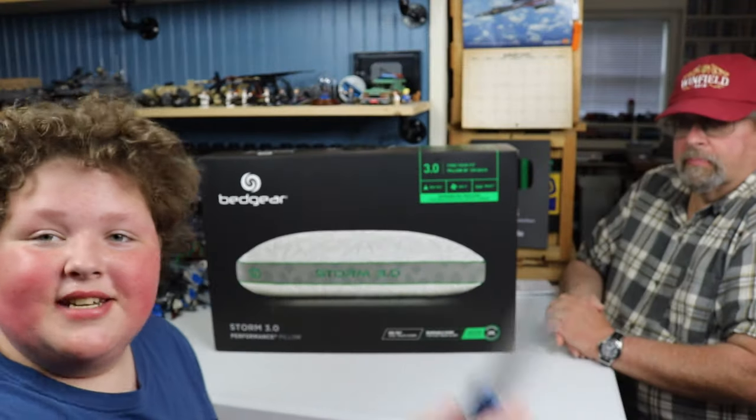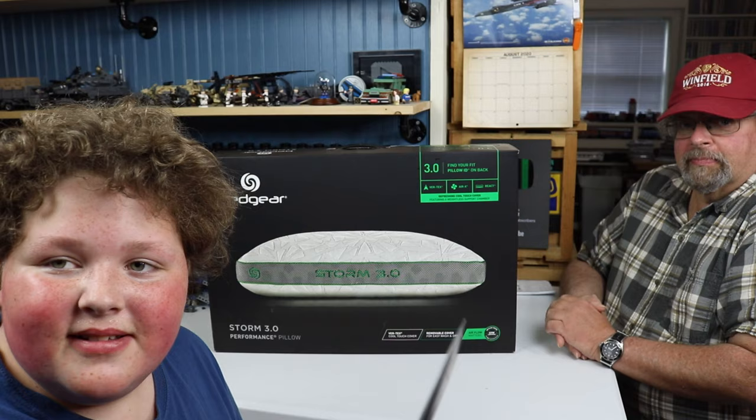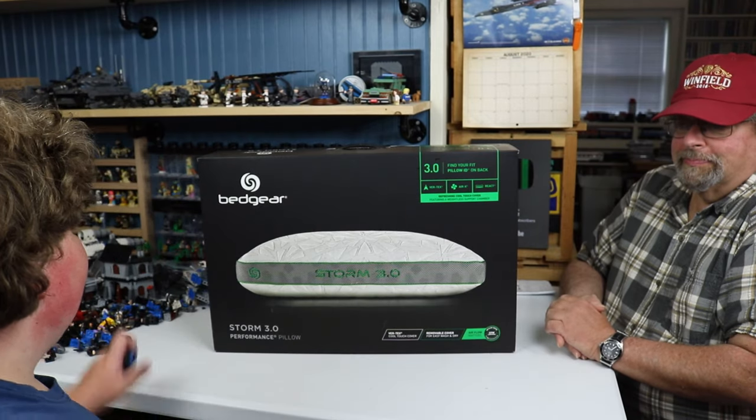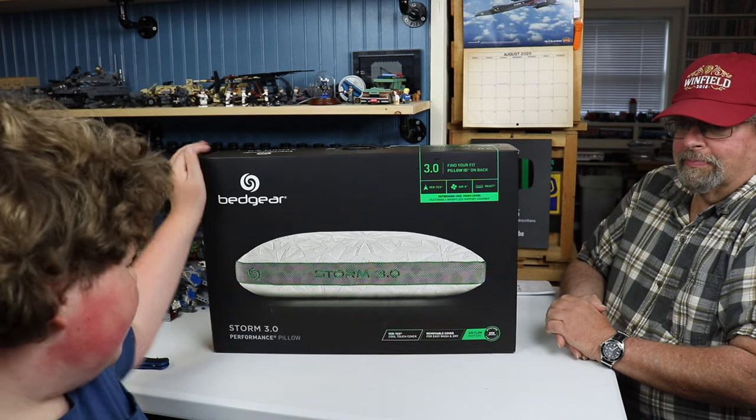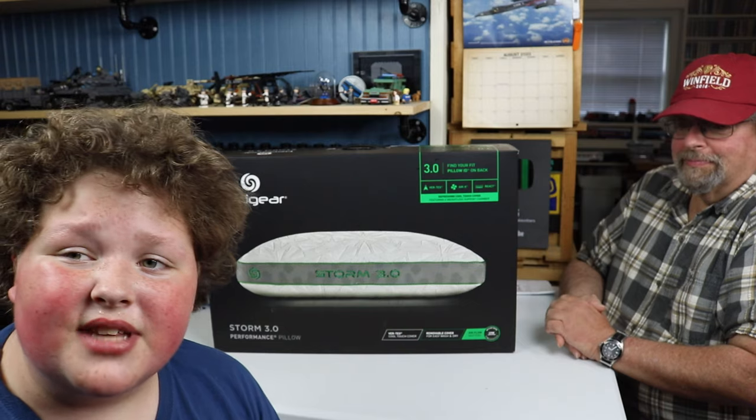I know I've already flipped over the knife and the cinematic montage we have of this, but welcome back to Joshua's Journal. We have the Bed Gear Storm 3.0 Performance Pillow Review slash Unboxing.